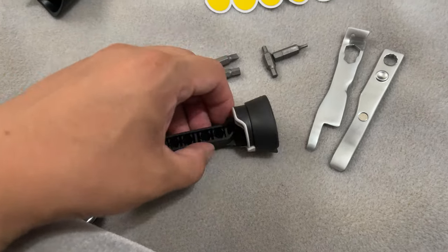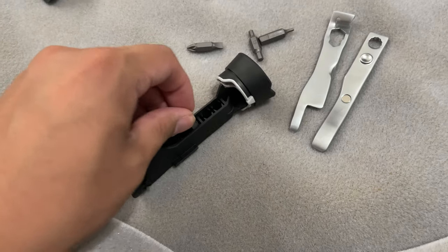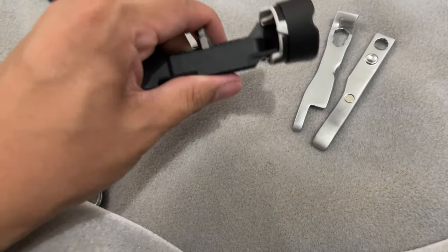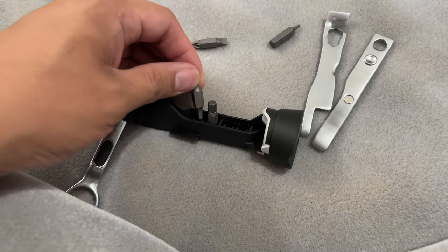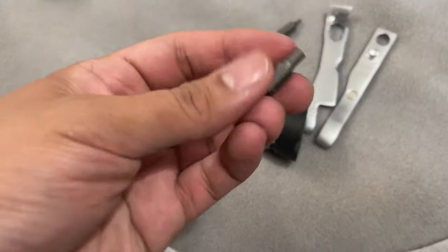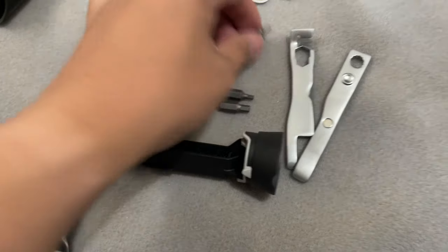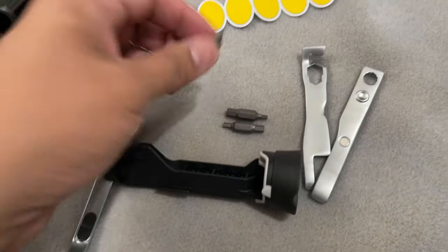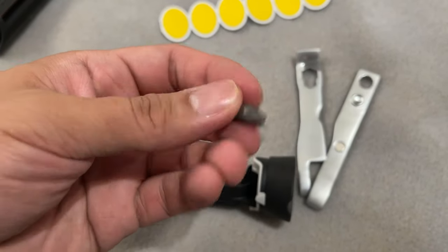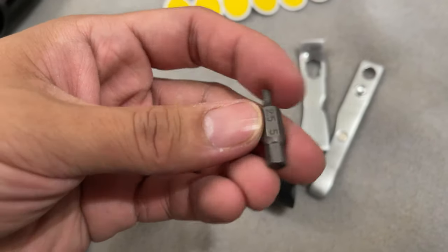Anyway, that was a quick little overview. I personally haven't used it yet. I've owned the bike for a couple of months and I've been on it almost every day. Oh — this one is only one bit, it's a flat and a Phillips, and then two sizes. Wow, yeah.